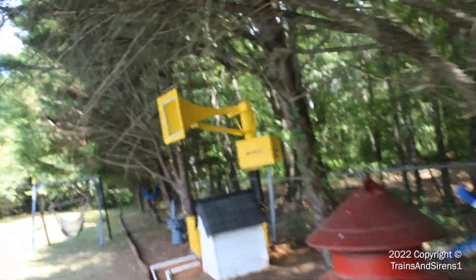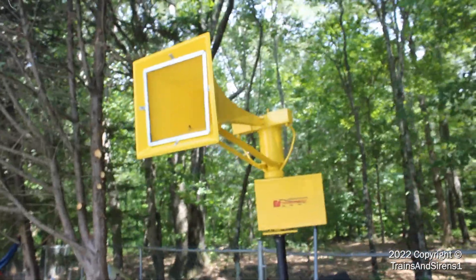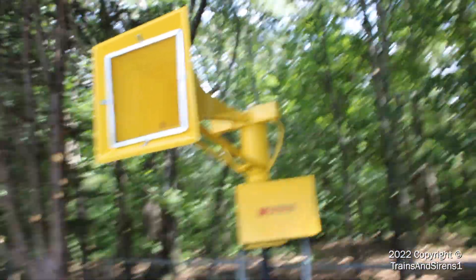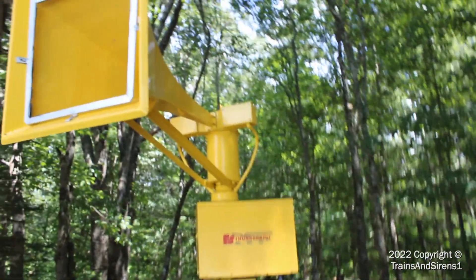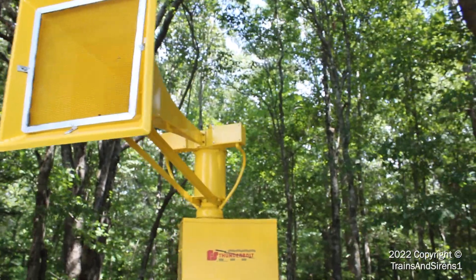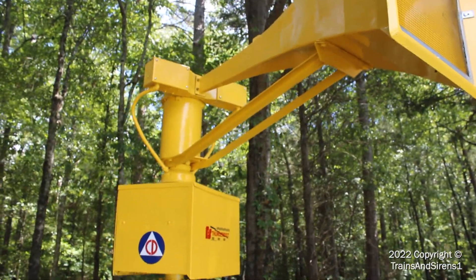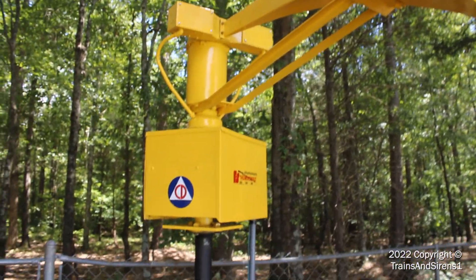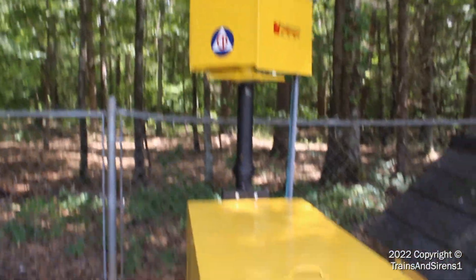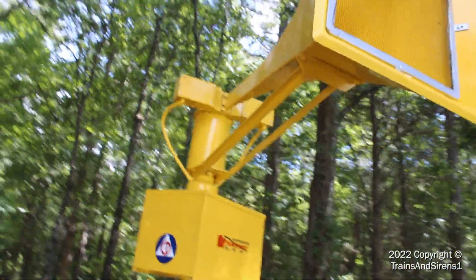Thanks to Mike at Western Services for lending me the Thunderbolt 1003 — it wasn't complete, but I was able to get the rest of the parts. Huge thanks to McCraney Warning Systems for supplying the 1003 solenoids, since it didn't originally have them. Thanks to Tyler B for the Thunderbolt decals, and thanks to my father for helping me paint the 1003.